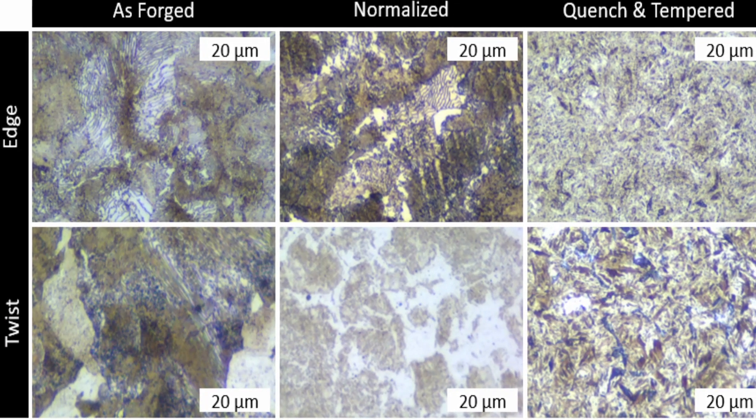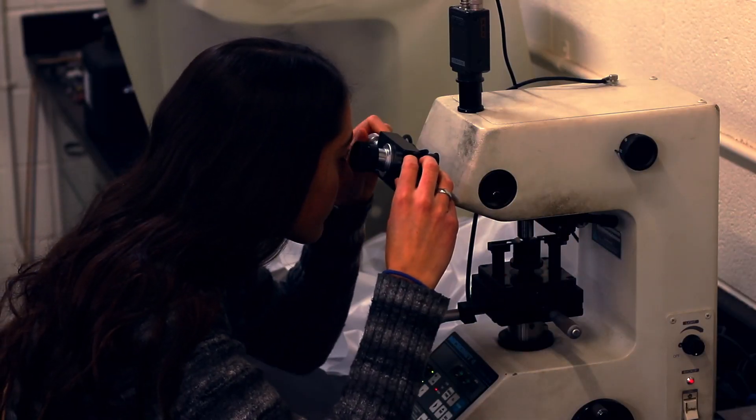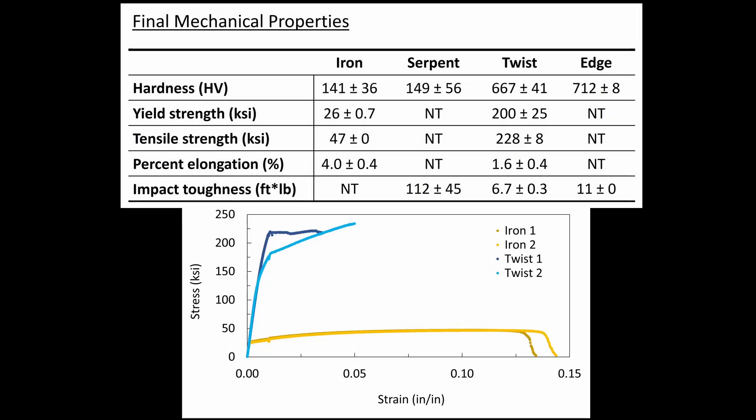Metallography and hardness, tensile, and Charpy tests were performed on material taken from the various bars. Testing on the final heat-treated material showed high hardness in the edge and twist material, and tough serpent material.